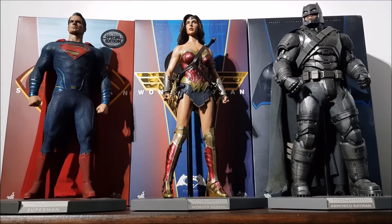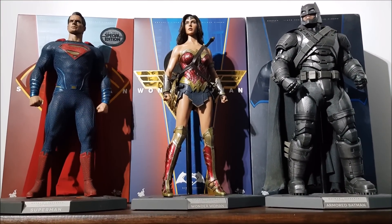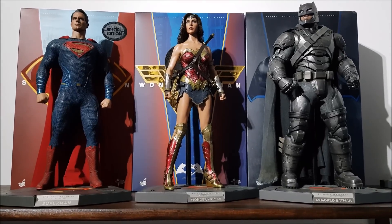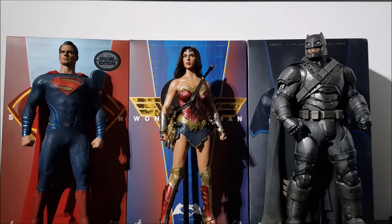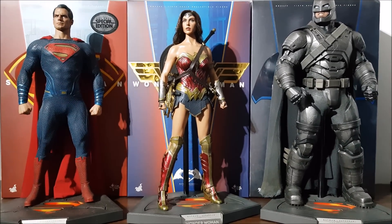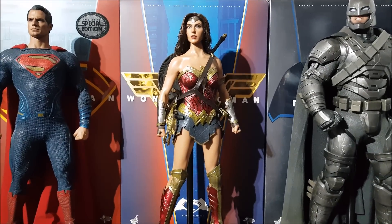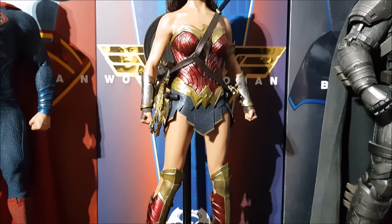Hello everyone, welcome back to the channel. This is a review of the new Hot Toys Batman versus Superman 1/6 scale Wonder Woman figure. She's finally here and the trinity is now complete — we have Superman, Wonder Woman, and Batman standing together on the shelf, which looks very impressive. This Wonder Woman figure is a bit of a controversial one — I don't even honestly feel ready to review it.